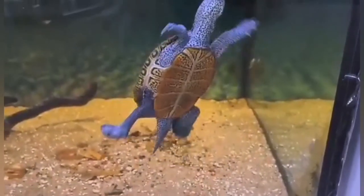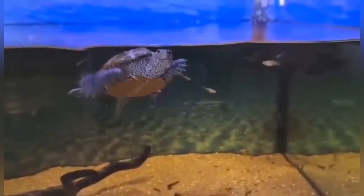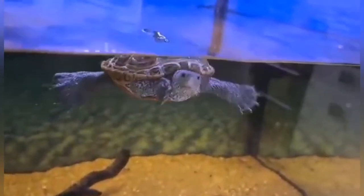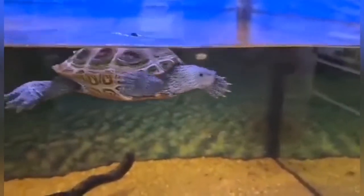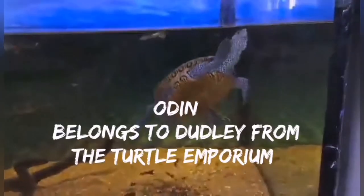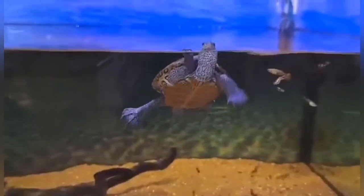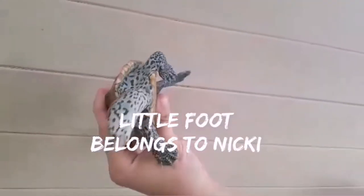This turtle is a diamondback terrapin. Diamondback terrapins are the only true species of terrapin and they actually live in brackish water — salt marshes, estuaries, and tidal creeks — meaning the water is a mix of fresh and saltwater. They're one of the only turtles adapted to live in saltwater apart from sea turtles. They feed on fish, marine snails, crabs, clams, and carrion. The name 'terrapin' actually derives from this species, from a Native American language referring specifically to the diamondback terrapin.